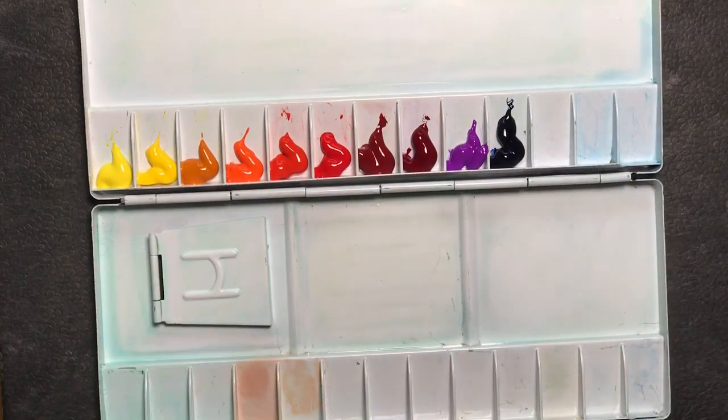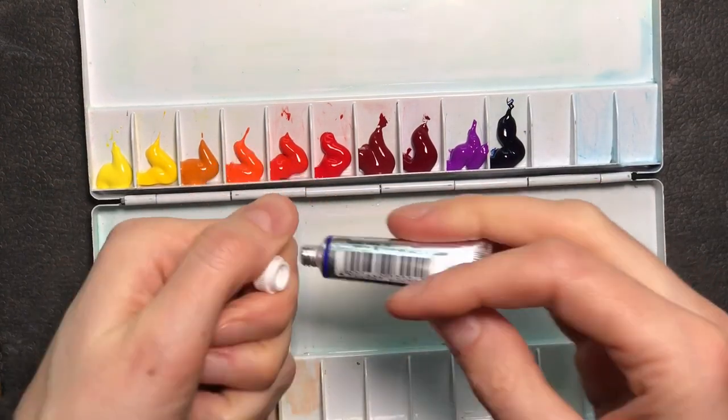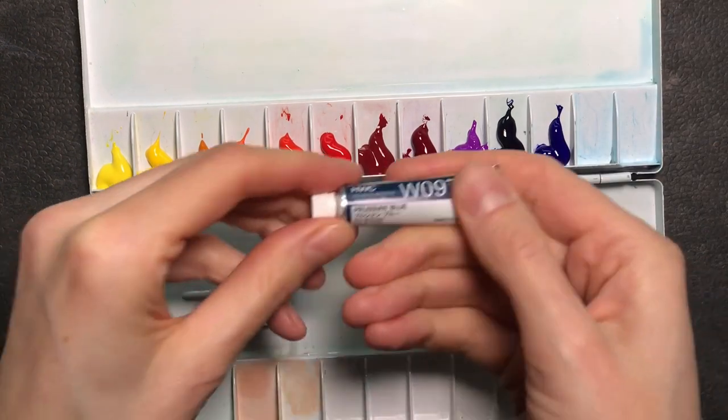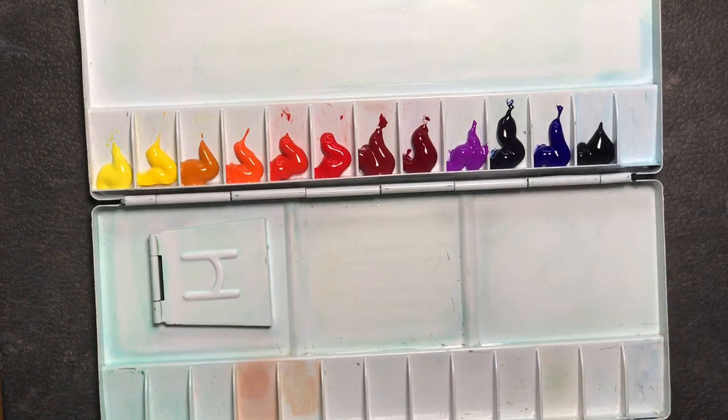It's more important that the chosen colors play well together when mixing them, so the knowledge of the painter plays a larger role than using the right pigments. At least that's what I find.